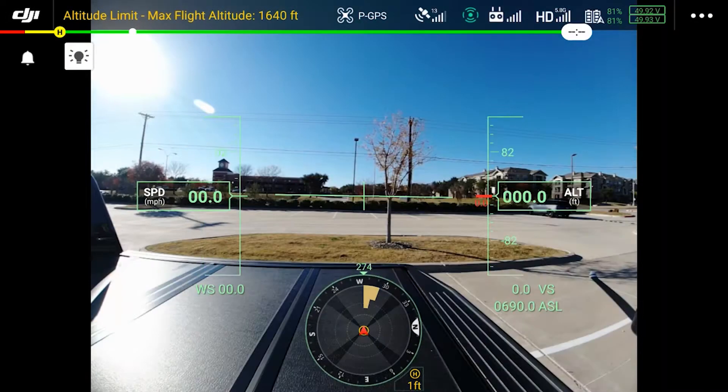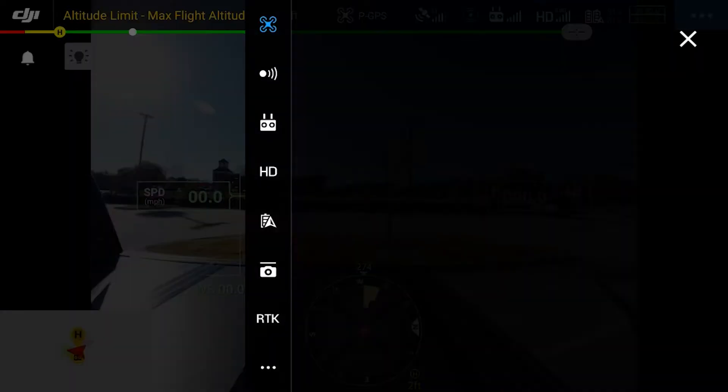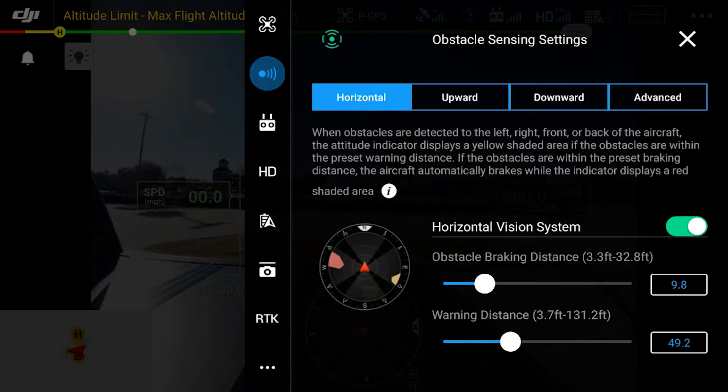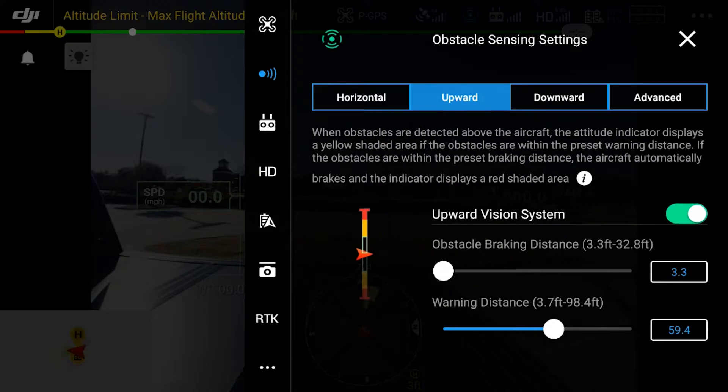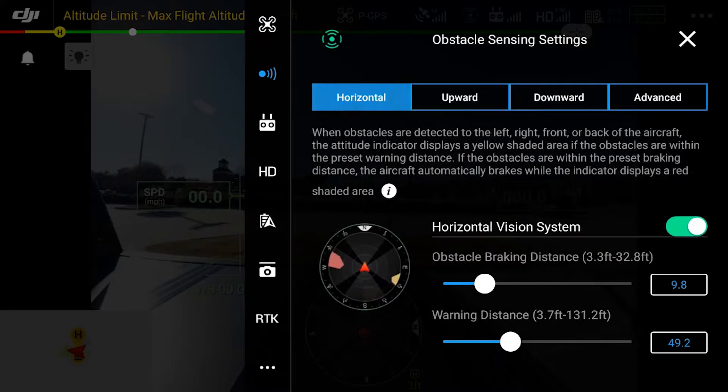As we come into this video, you'll see a regular camera view and I'm going to show you that I don't have the CSM radar on. In our settings you can see they're at default, so I'm just going to change the braking distance from 3.3 to 5 for the purposes of this test.